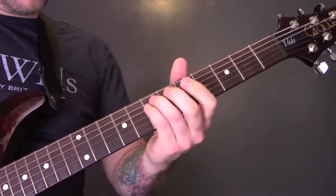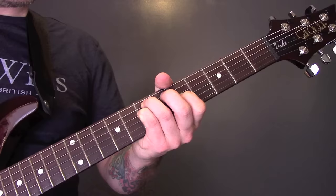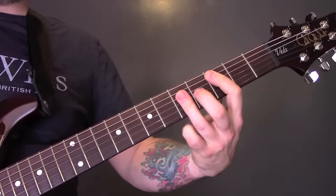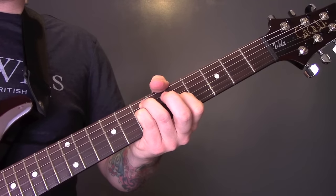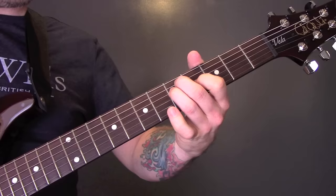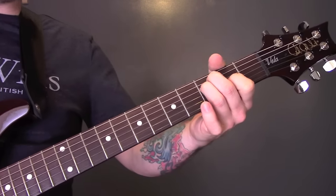Then for the rest of the verse, we're going to play: 7, 7, 5 — then 5, 5, 4 — C chord — 7, 7, 5 — then 5, 5, 4 — then 3, 3, 2.